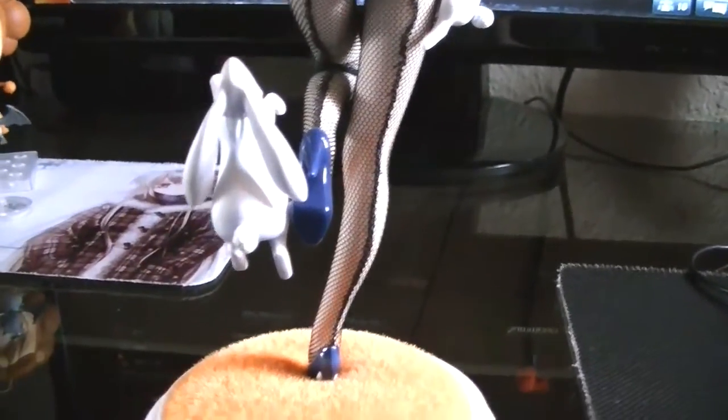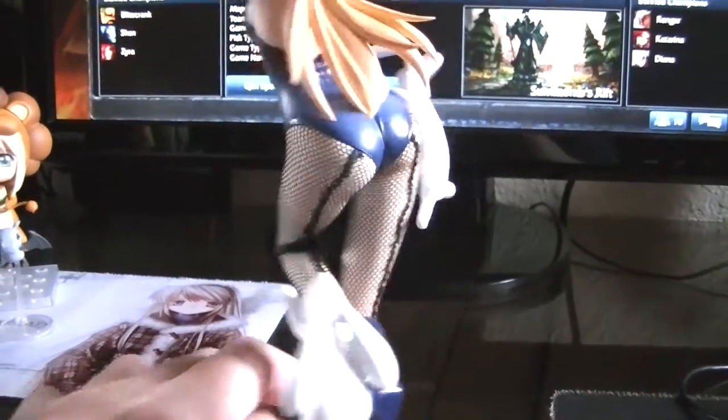I don't know what they were thinking going with this kind of design. Hopefully in the rest of their line of bunny girls from Infinite Stratos, they can fix this issue. That's one of the major complaints of this figure.